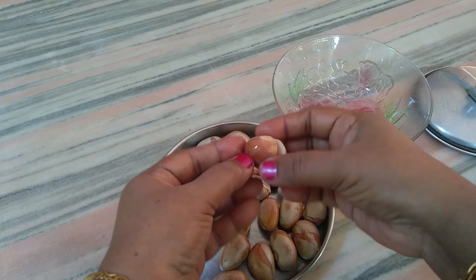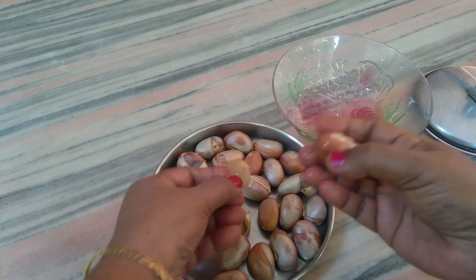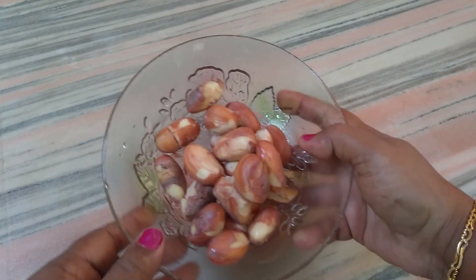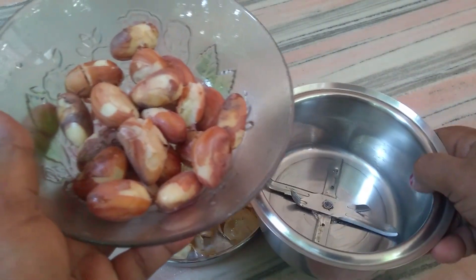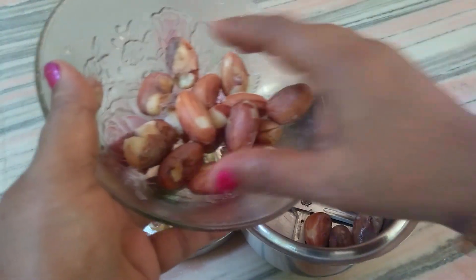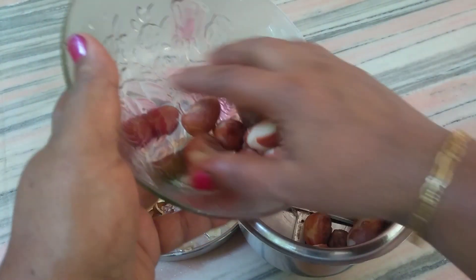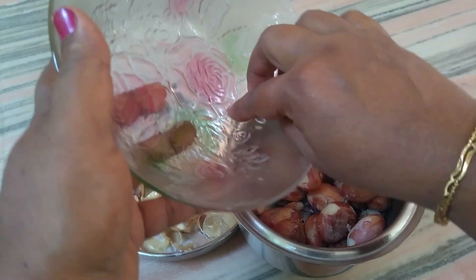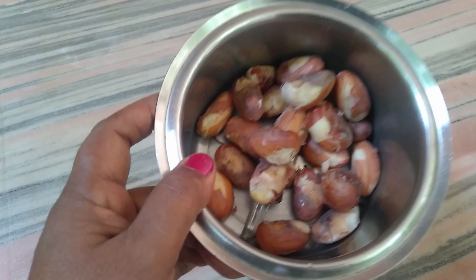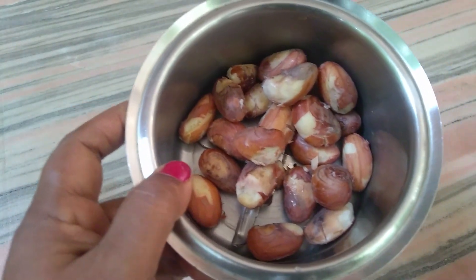I am going to mix it in a bowl. We have to keep our paste in the pan. When we are using the pan, we can keep our paste in the pan.